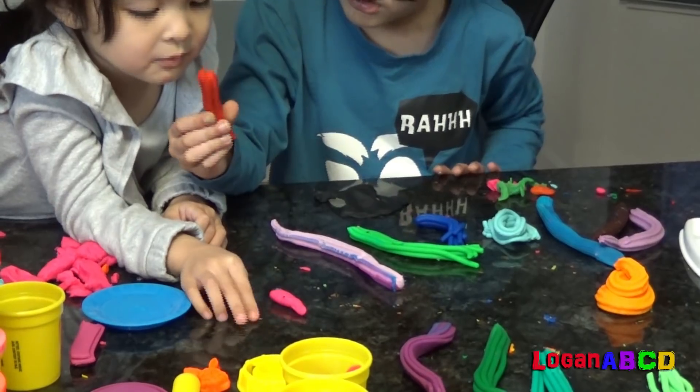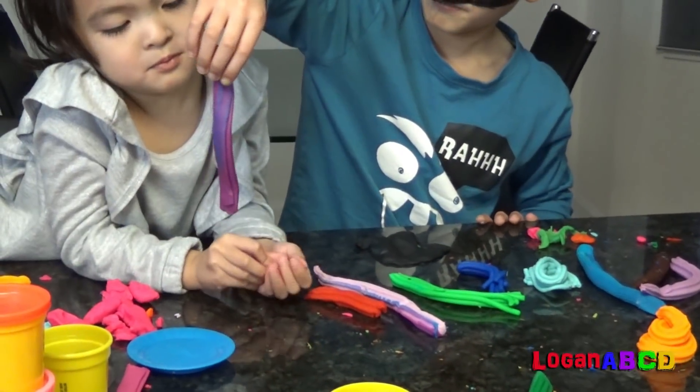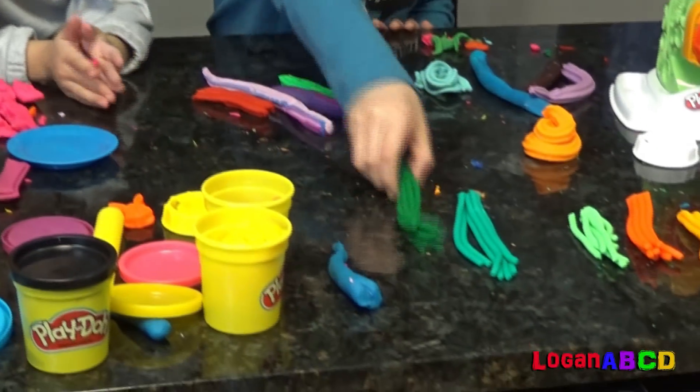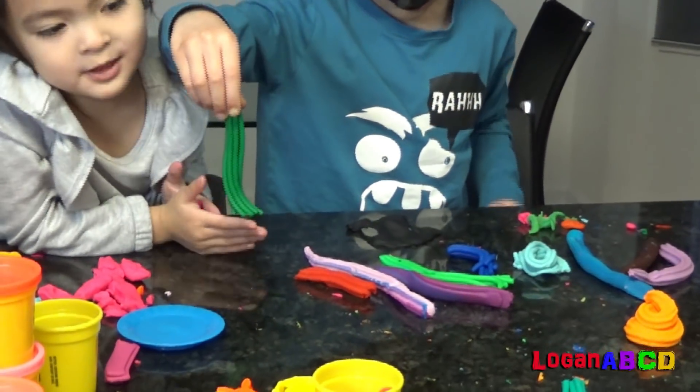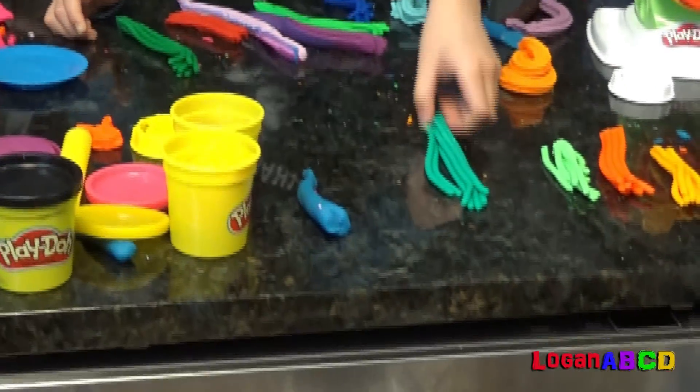What is this color? Red? Yes. What is this color? Purple? Yes. What is this color? Green. Light green? No, green. What color is this?